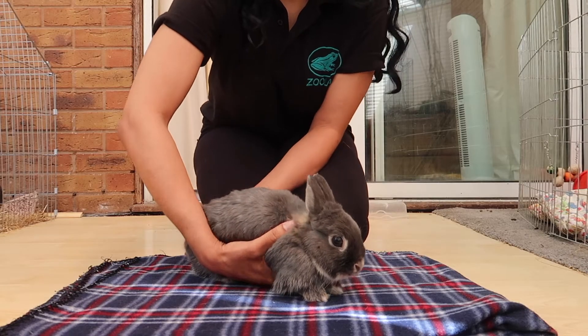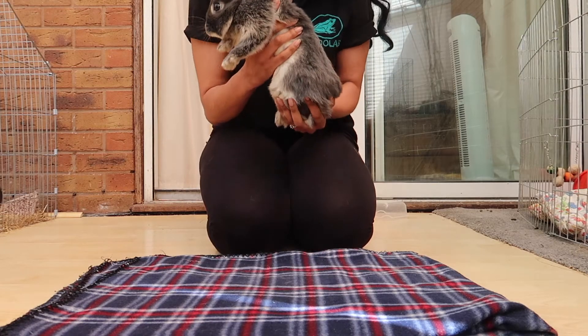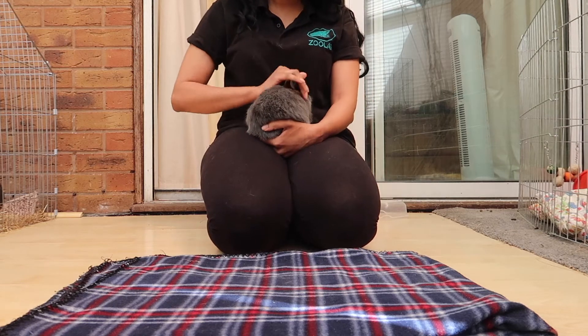When you bring a rabbit home, you want to make sure that rabbit feels nice and safe. Rabbits are prey animals, so they do like to feel safe and sometimes they prefer to be on the ground. If you would like to try and pick up your rabbit, please make sure you do this safely and make sure that the rabbit is comfortable with being picked up.